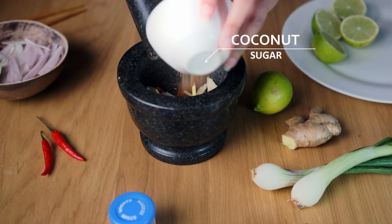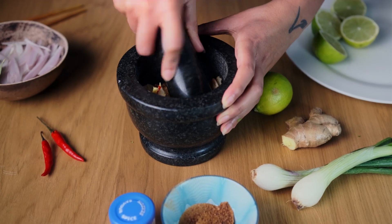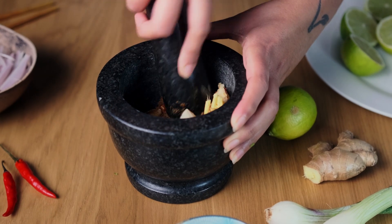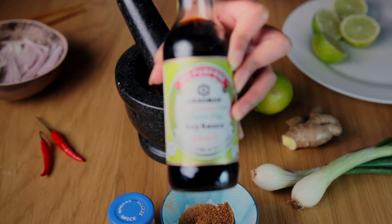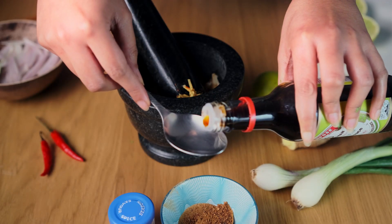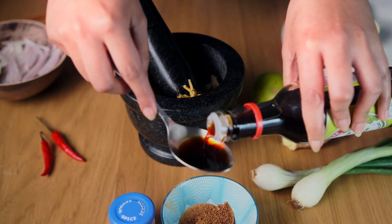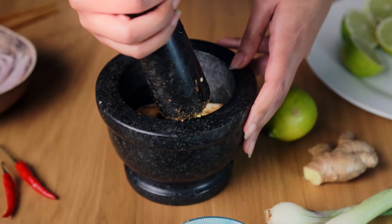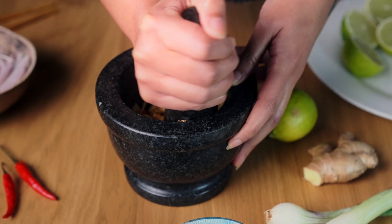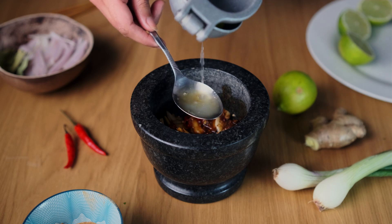Add in about three tablespoons of coconut sugar — this will help you form a paste. We are using some gluten-free soy sauce, but you can use tamari or any other soy sauce of your preference, like coconut aminos if you try to avoid soy — that works fine. Add it into the pestle and mortar and mash it up. Then add in the juice of about half a lime.